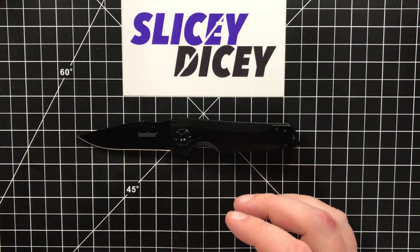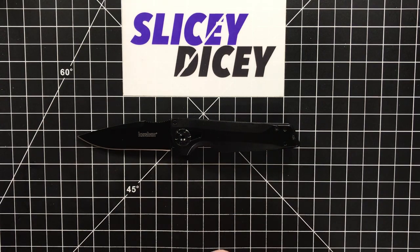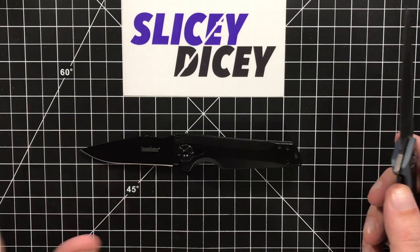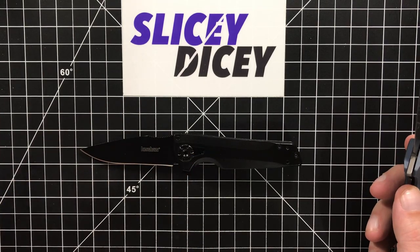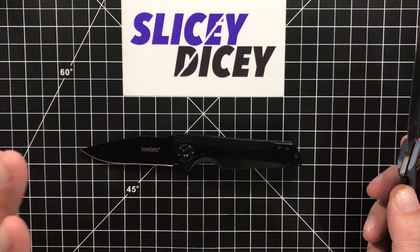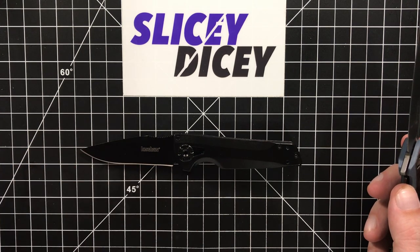Let's do some size comparisons. We'll compare it first against some other Kershaws. They're also in this new KVT thing that I love that Kershaw is doing. No more of the SpeedSafe assisted stuff.